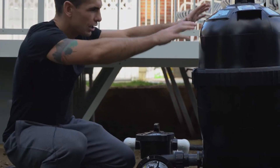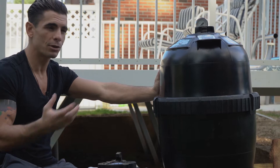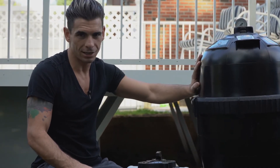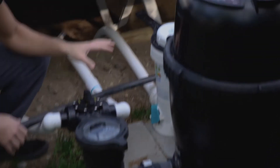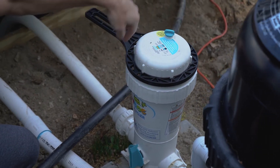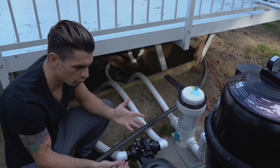Inside this big tank is a large cylindrical cartridge which I'll show you in a minute. About once every three weeks — depending on pool usage and the reading on this pressure gauge — you have to make sure this cartridge is cleaned. The third thing is the chlorinator, which we call the Pool Frog. The chlorine packs consist of two packs: a green mineral pack and an inside chlorine pack. The green mineral pack has to be changed once a season, and the inside pack can be anywhere from two to four weeks depending on how much the pool is running.